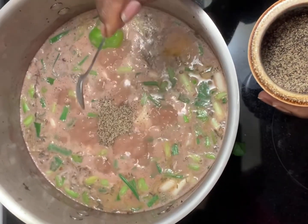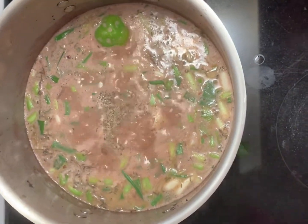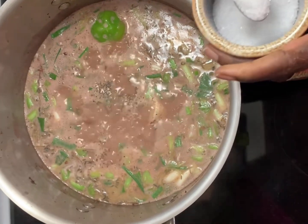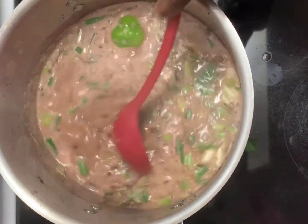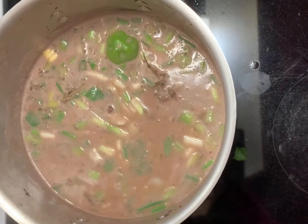I then add one teaspoon of black pepper, a tablespoon of salt, and two teaspoons of Cool Runnings seasoning.